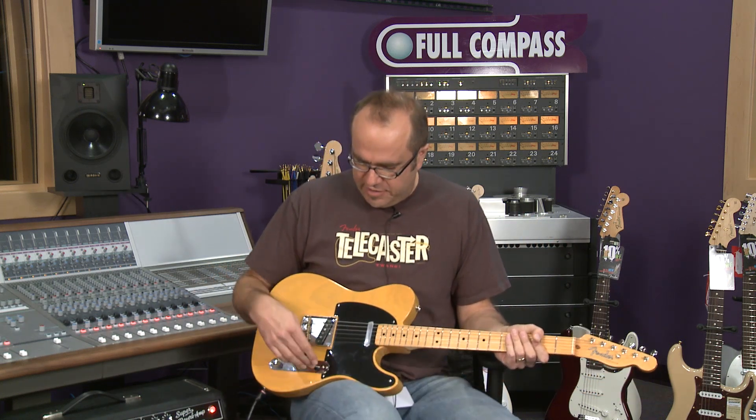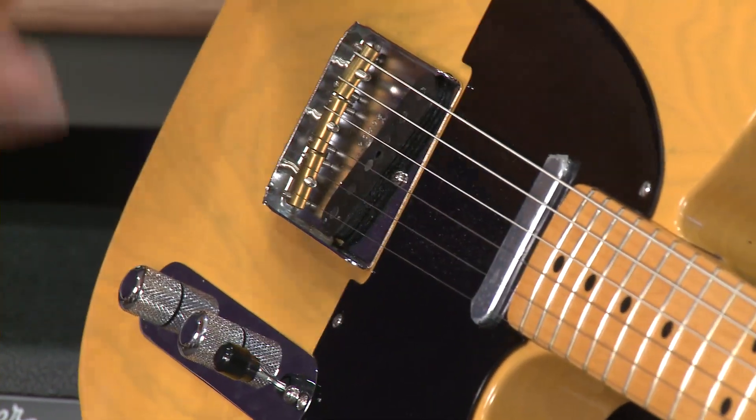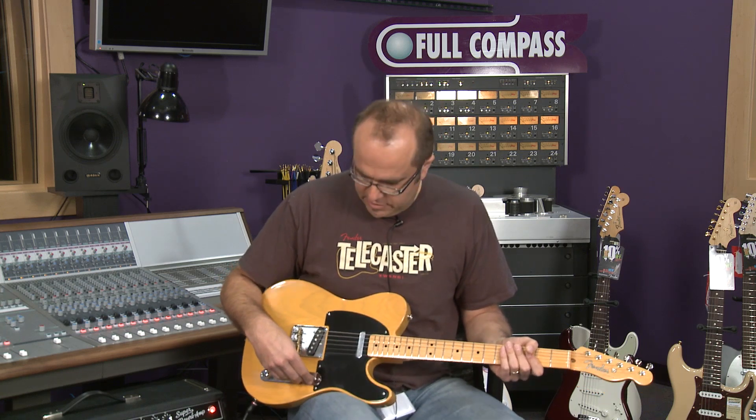Over the years, what people did is they swapped out this particular control so that it would be back pickup, in the middle it would be both pickups, and then the forward position would be the neck pickup by itself. You can definitely do that with this guitar as well, but they thought they would be true to history, so when they send it to you it's in the old position.